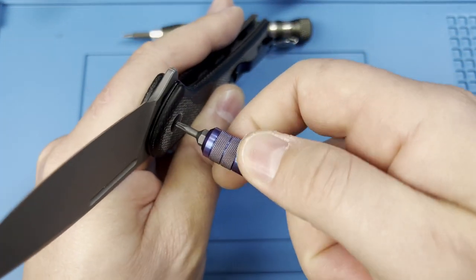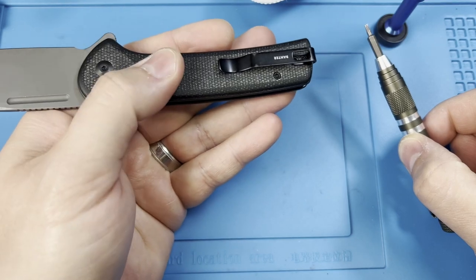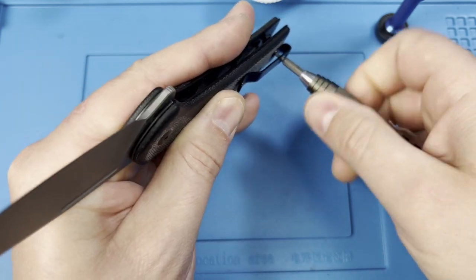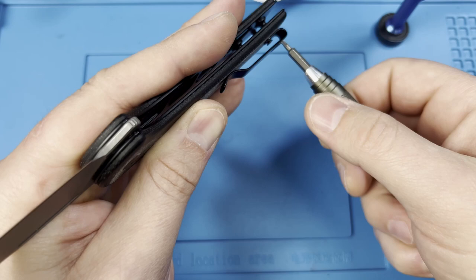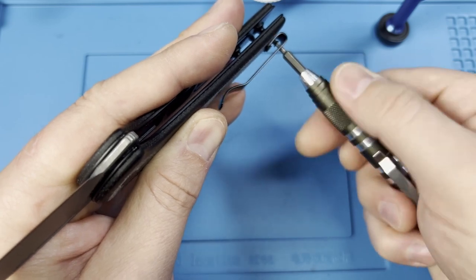Go ahead and just loosen the pivot a little bit to relieve some tension. Hold the knife to keep tension on the spring to keep the scale from popping off. Get all the T6 hardware out of the way at once — take the bottom screw out first, back it out until it stops spinning, then take the top one all the way out through the barrel.